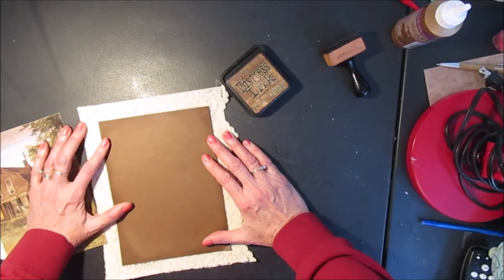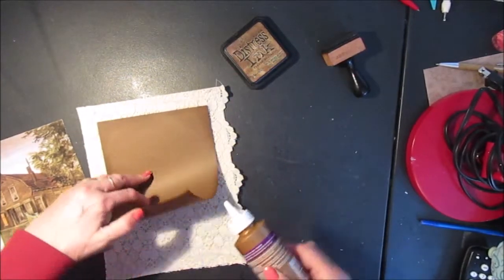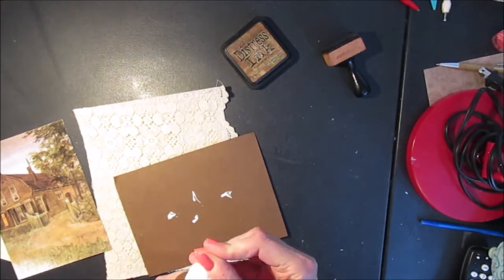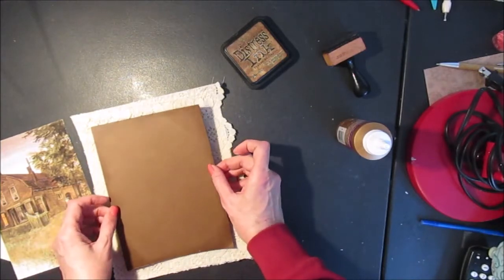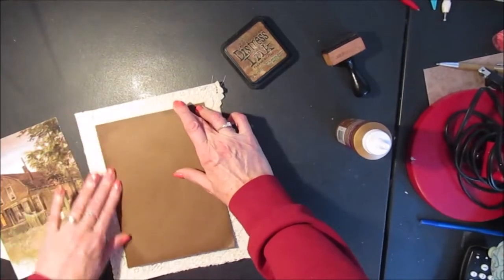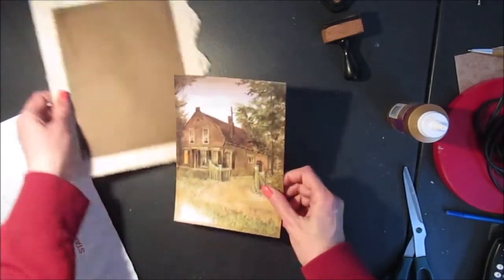That's going to go like that and I can put a little dab of glue to hold it in place while I'm stitching. I'll let this dry a little bit and I'm going to zig-zag stitch around the edges. I inked around the edges of my image and I'm going to glue that right in the center.